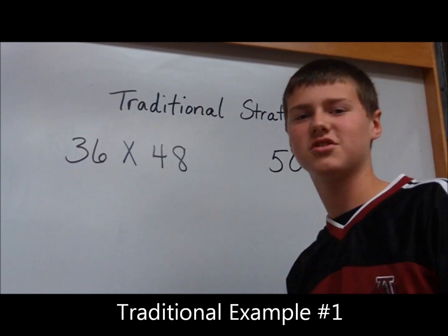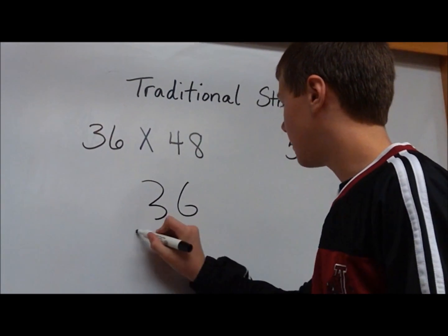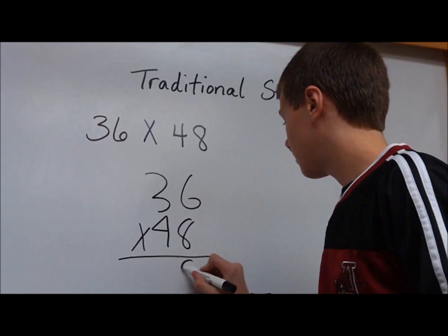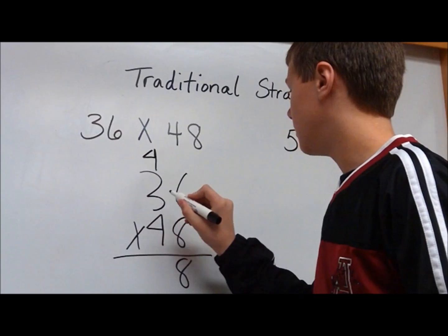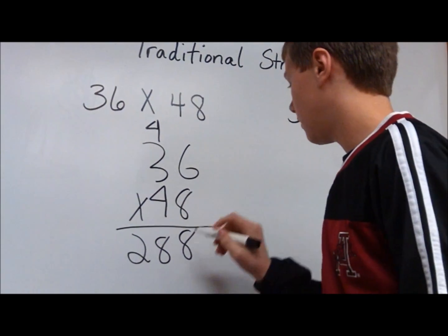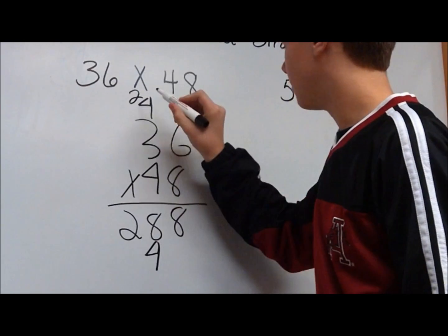I'm going to show you the traditional strategy for solving multiplication problems. Here, on 36 times 48, I'm going to put my 36 on top, times 48 on the bottom. 8 times 6 is 48 — I'm going to put my 8 here and my 4 right here. 8 times 3 is 24, plus 4 is 28. 4 times 6 is 24 — I'm going to put my 2 up here. 4 times 3 is 12, plus 2 is 14.